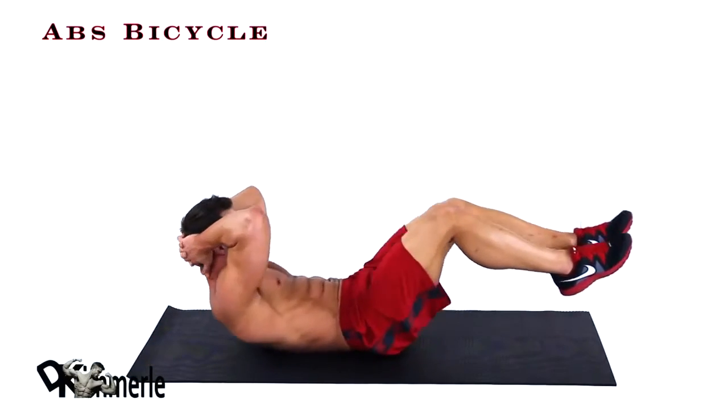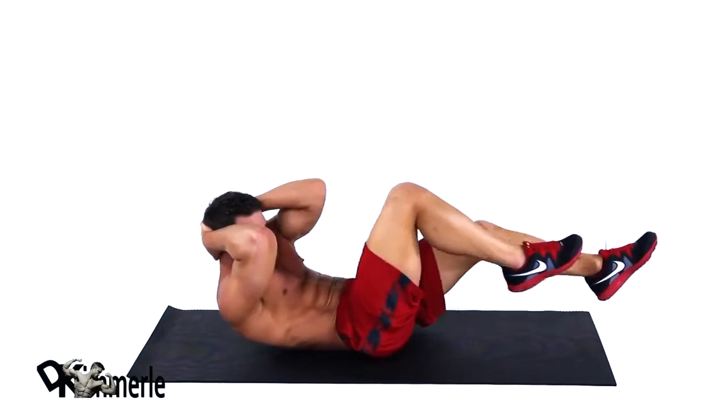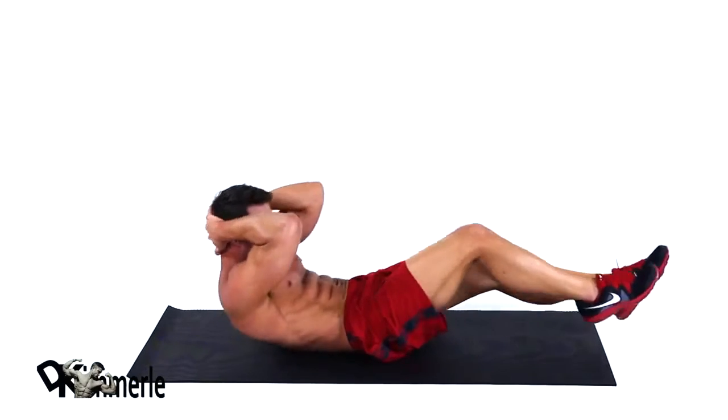With your hands behind your head, lift your shoulder blades and legs off the floor. In a fluid motion, crunch your elbow to the opposite knee while straightening out the other leg, alternating sides in this movement.